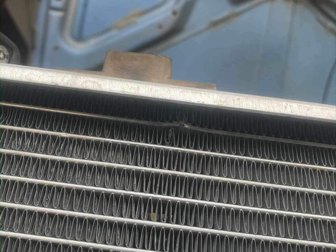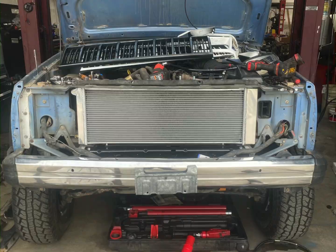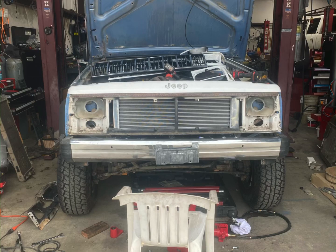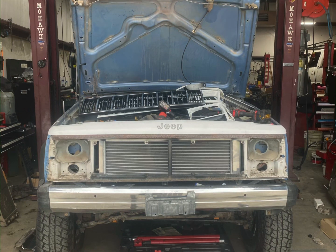That's the 1989 Jeep MJ. We'll move on to the next project after we're done with this one. Thank you for looking. Have a good time. Copper 204 on Instagram. I'm out.